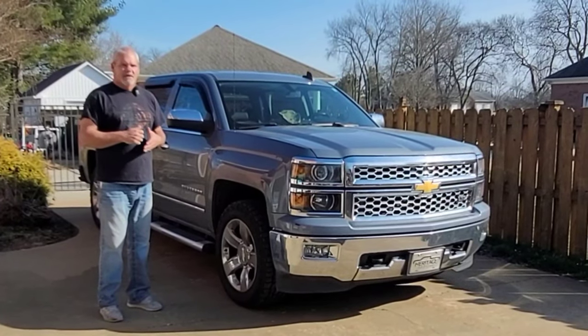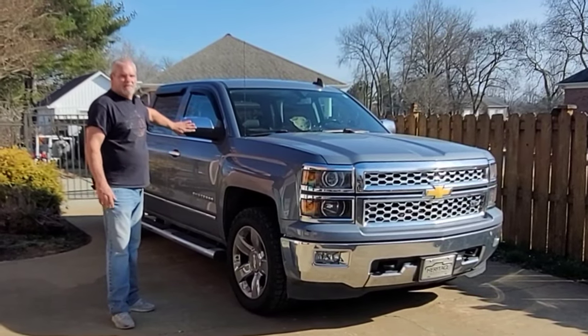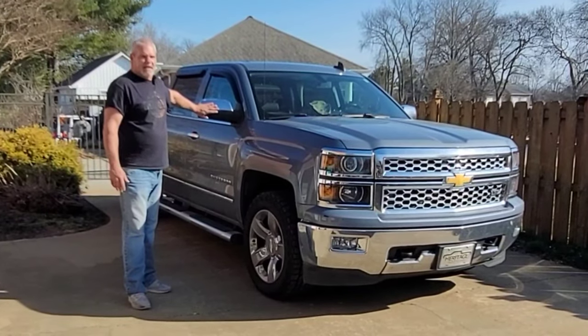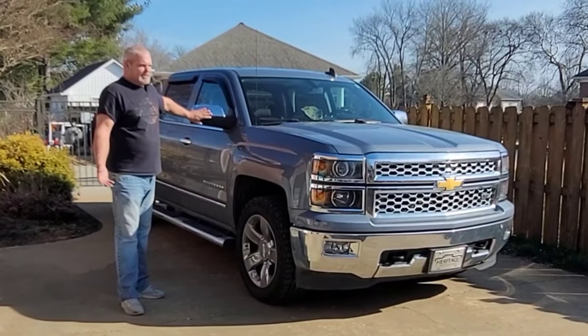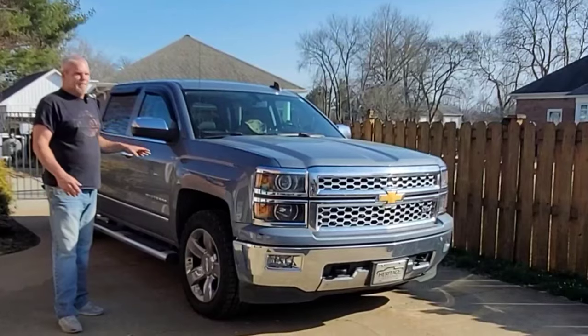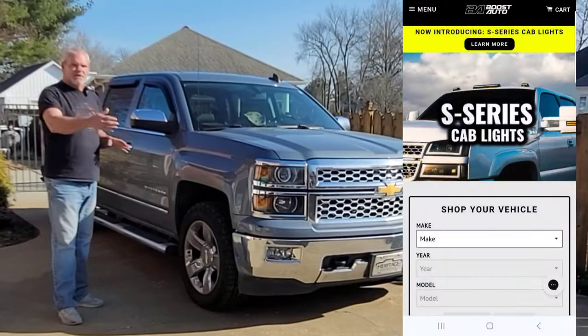I've used Boost Auto Parts before on my truck — the marker light mod on the outside of the mirror. If you have a 2017 through 2019 Chevrolet Silverado, you'll notice that light burns all the time. They have a mod that's pretty inexpensive and simple to install. I did a video on it. Anytime you've got more flashing lights, turn signals, hazard lights, it's easier for people to see at night. Boost Auto doesn't just do Chevrolet — they do retrofitted parts to go from later model trucks to older model trucks.